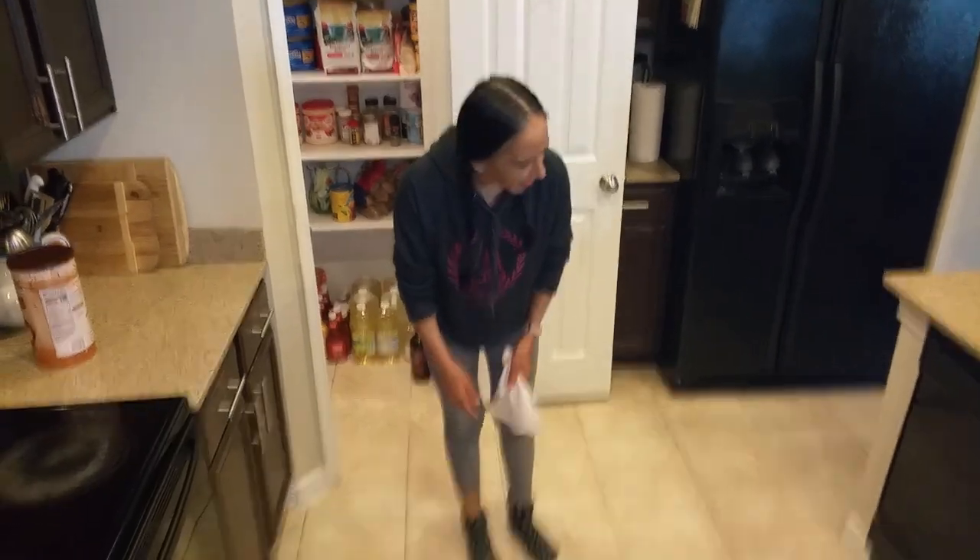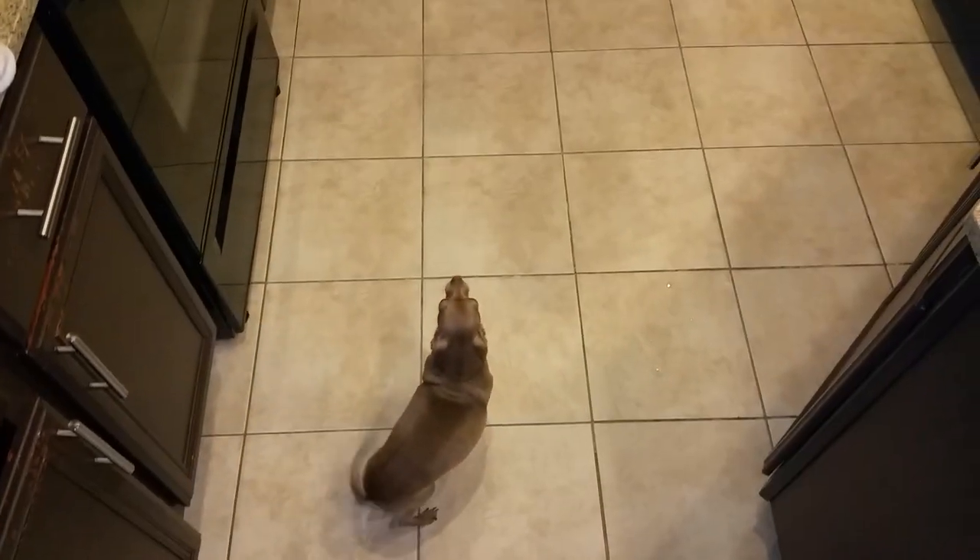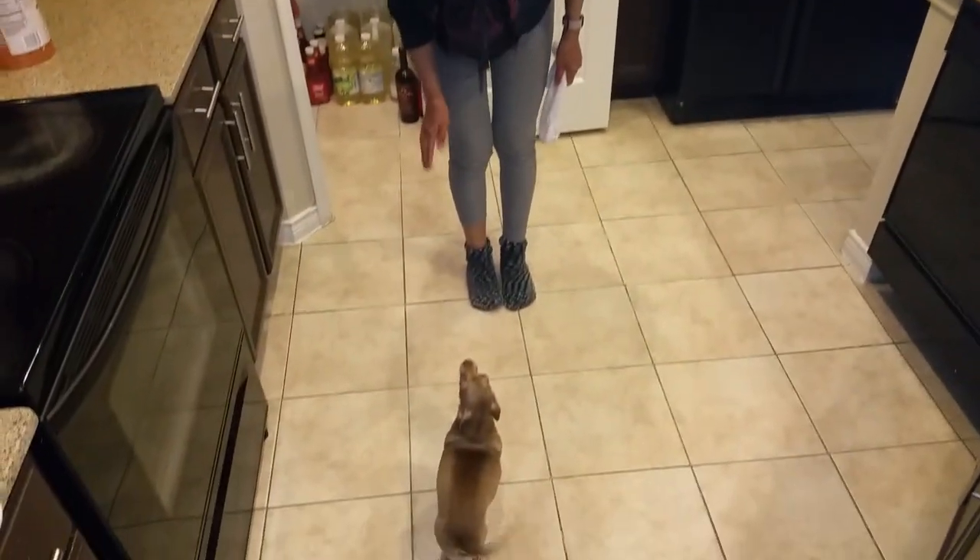And Ginger, come here. And here's my little Ginger girl. Say hi to everyone. And Teddy.